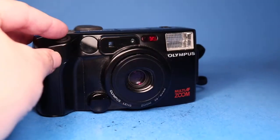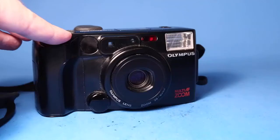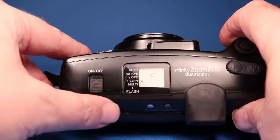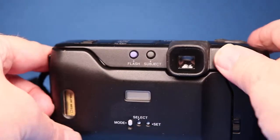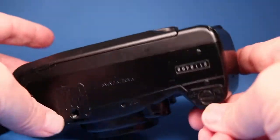Let's look at the flash — it's set for auto, and I'm going to set it to fill-in so that it will automatically flash. I'll dim the lights a little bit so we can see better. The flash certainly went off and now it has wound to picture number two. I'm going to turn the flash off now.